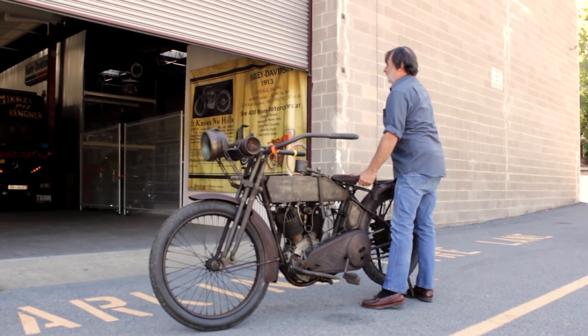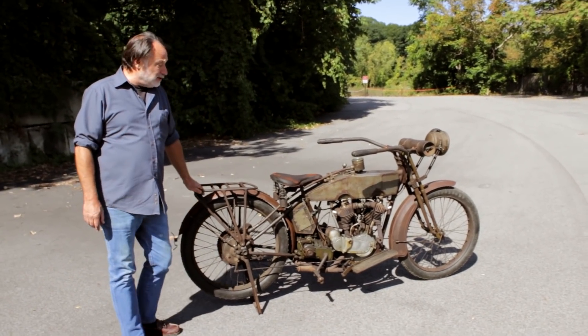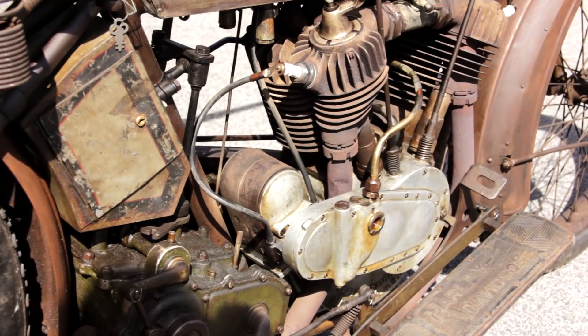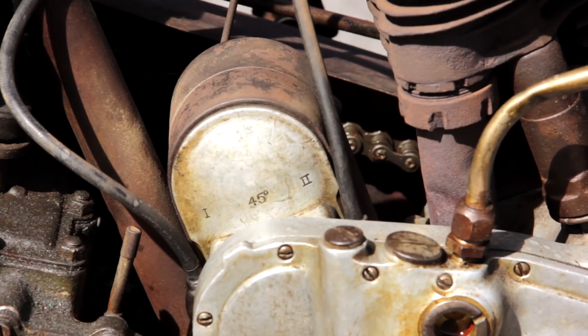This is a 1915 Harley, 61 cubic inch V-twin. This is Harley's first actually real modern motorcycle. It's a 45-degree V-twin, and they still use today.